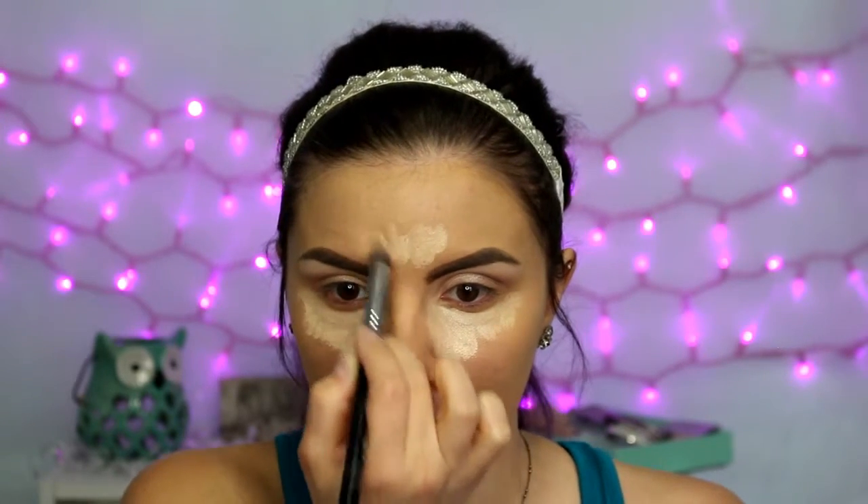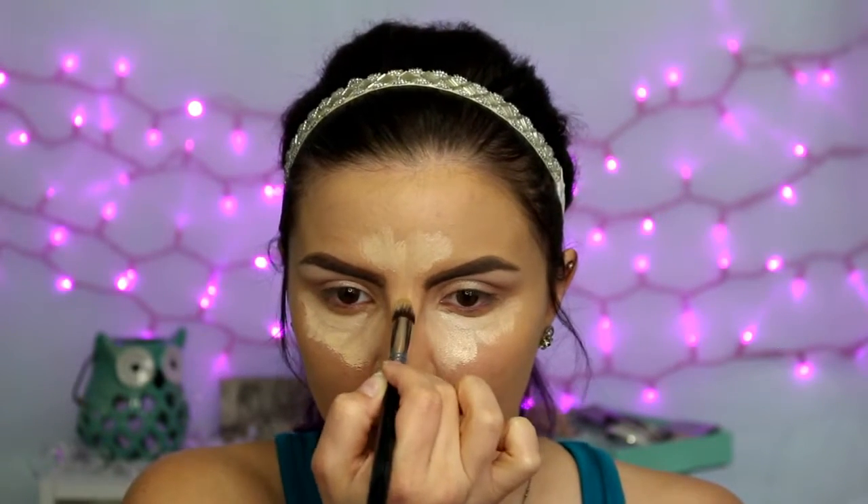Moving back to the face, I'm using the Tarte Maracuja Creaseless Concealer in the shade Light Sand. Fair warning: a little bit of this goes a long way. I put a little bit on the brush and used it on my whole face — I kept going back to the eye I initially applied it to because there was a lot of product, and just kept spreading it around to the other eye, the center of my forehead, down the bridge of my nose, my chin — basically the whole center of my face from that little bit of product. It is very thick and very pigmented, so fair warning.